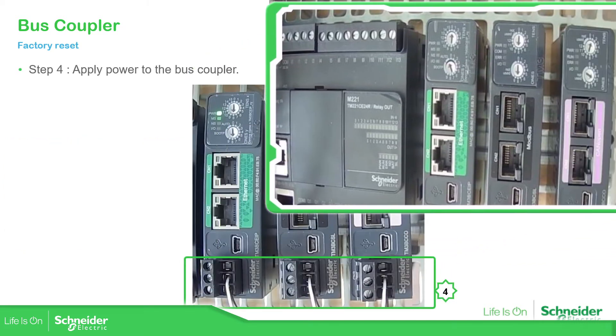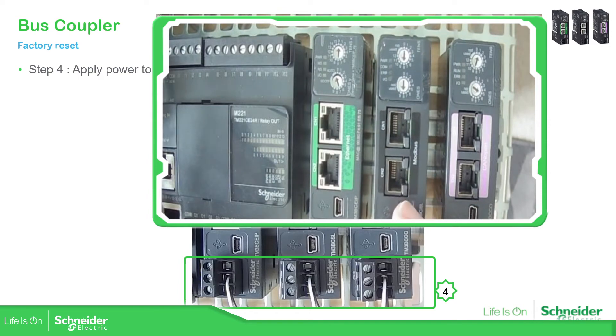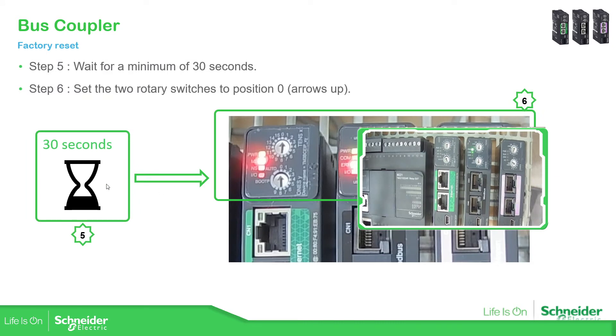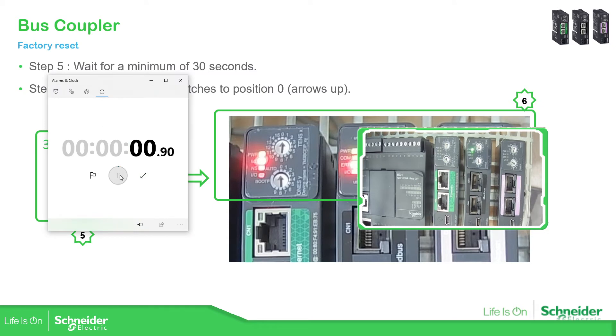The next step is to put the power supply back on. You can see the LEDs over there. The next step is to wait 30 seconds. I'll just open the watch — it's probably going to take more time. We just wait for 30 seconds.